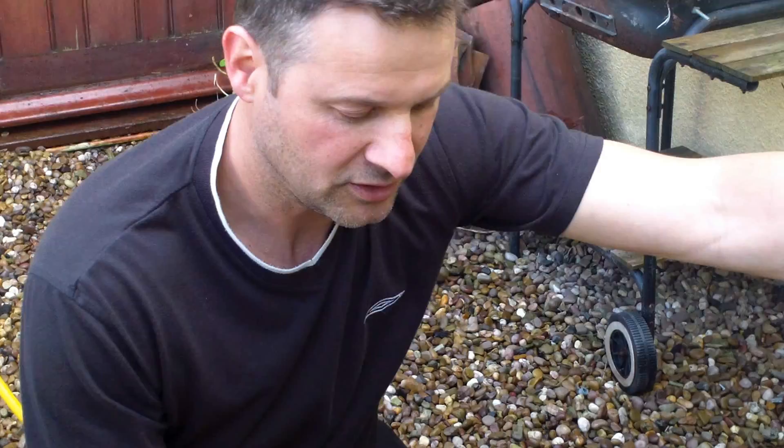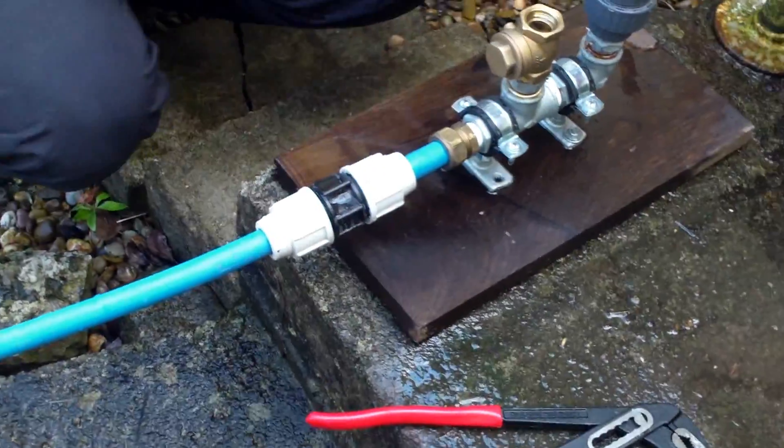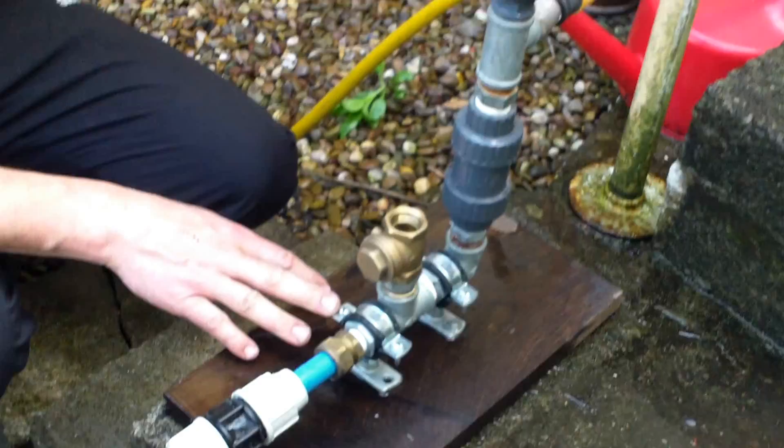The ram pump is a very simple device, and it's used for pumping water using the water hammer effect. This is a small three quarter inch model.